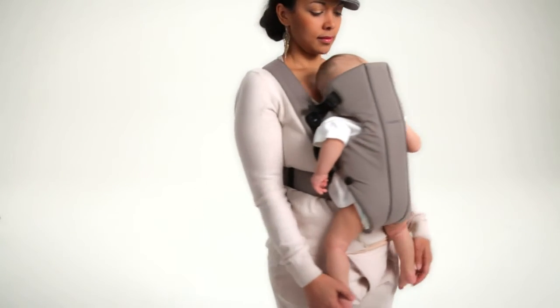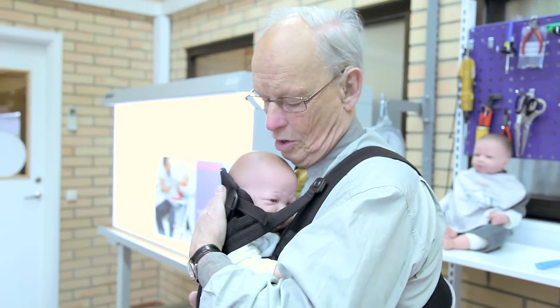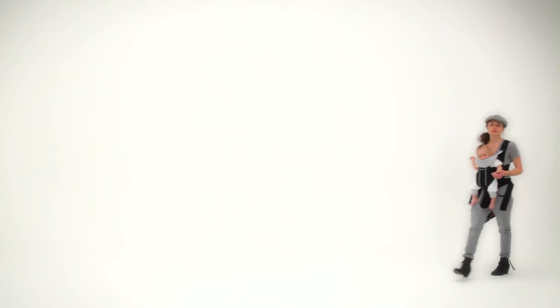The Baby Bjorn carriers support the baby's back and spine by allowing the child to rest against the back in a nice C-shaped position, which replicates the shape of the newborn infant's spine. The back of the headrest supports the baby's head and neck, and it can be pulled tighter or made looser depending on the size and age of the baby to better support the head and neck as needed.